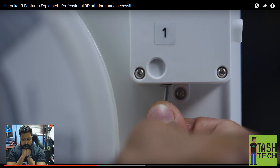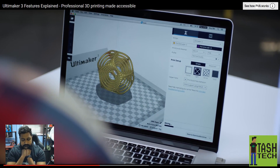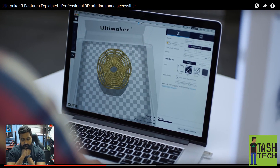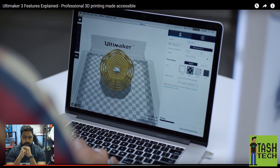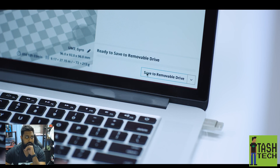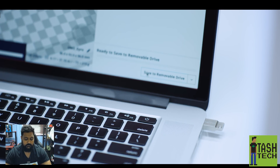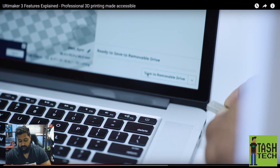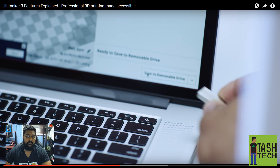Ultimaker's range of materials are formulated to achieve superior print results, and the open filament system lets you experiment with additional materials. You prepare it using Cura, their free slicer software — you can stick with presets or tinker with advanced settings. Through standalone printing you can print directly from your PC via Wi-Fi or LAN, or load G-code files on a USB drive. Having a USB port is a step in the right direction — the SD card approach is dated. The Wi-Fi solution is also a good addition.